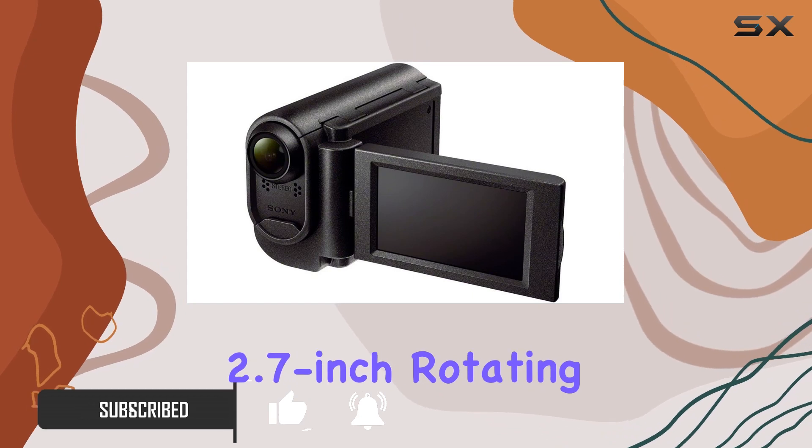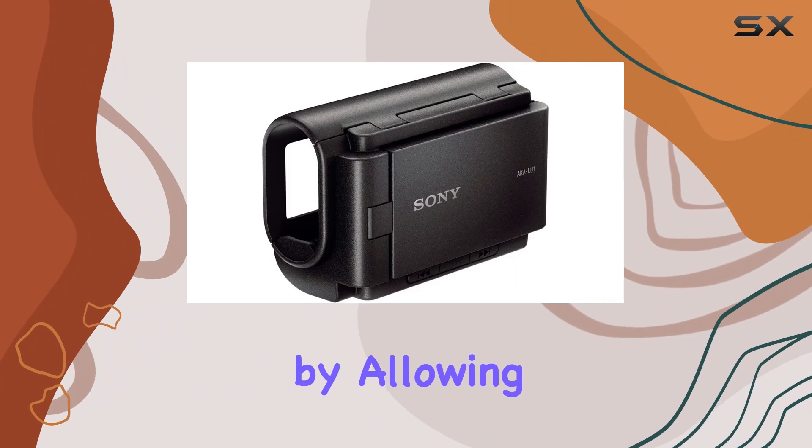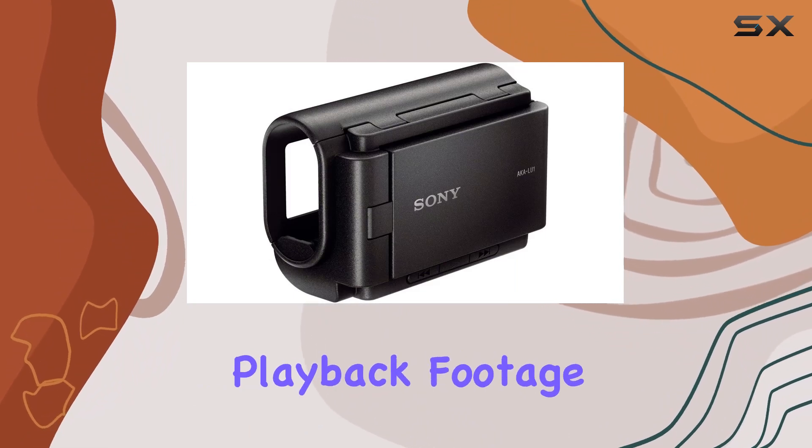The 2.7-inch rotating LCD monitor is a standout feature, providing instant gratification by allowing you to frame your shots and playback footage on the fly.